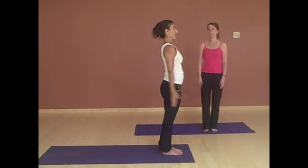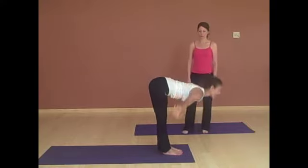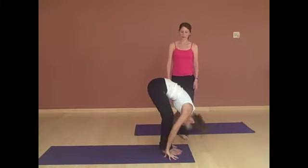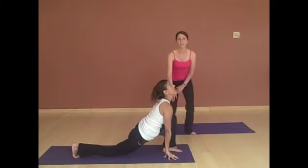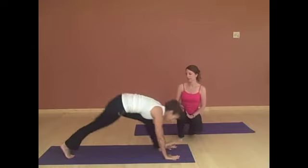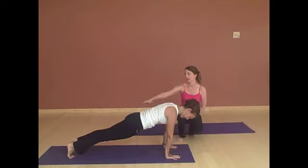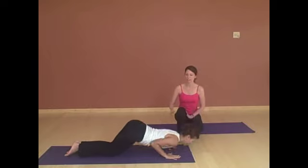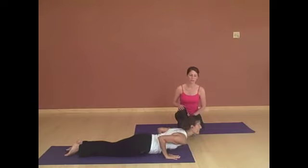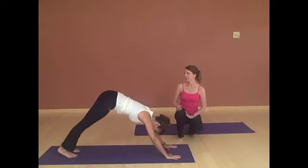Inhaling, reaching your arms up, arching back. Exhale, fold forward. Stepping the right foot back — you'll notice that her knee stays right over the ankle. Then stepping the left foot back to plank, and there's one straight line from her neck all the way to her heels. Dropping the knees, chest and chin. Elbows stay close to the ribs. And scooping up to cobra.